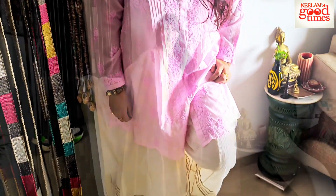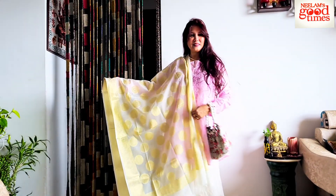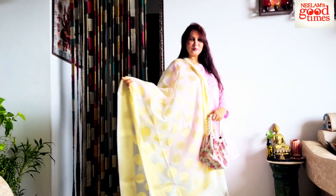Since I am showing festive season looks, maine thoda sa garish look create karne ke liye meri banar si chunri odha di hai iske saath. Dekho yeh kitna stylish de raha hai — chunri odha ne ke baad the whole look of the dress is totally changed. I have also taken a nice white small potli to give it a very elegant touch. A look which you can definitely carry in the morning hours as well as in the evening hours.